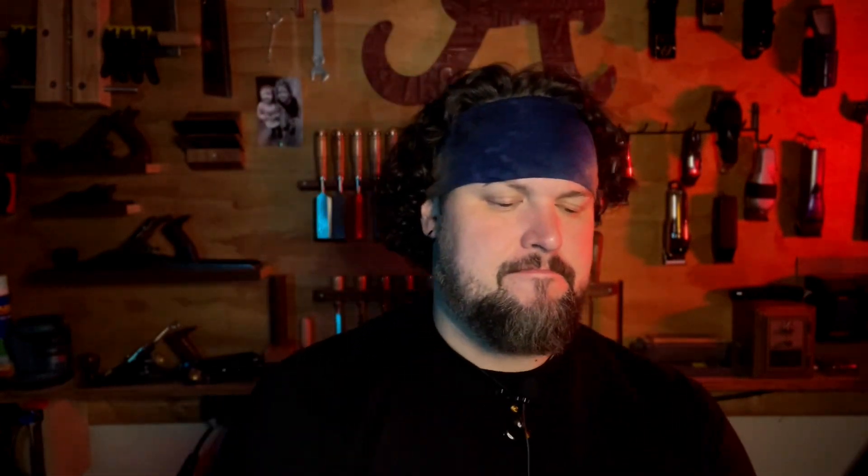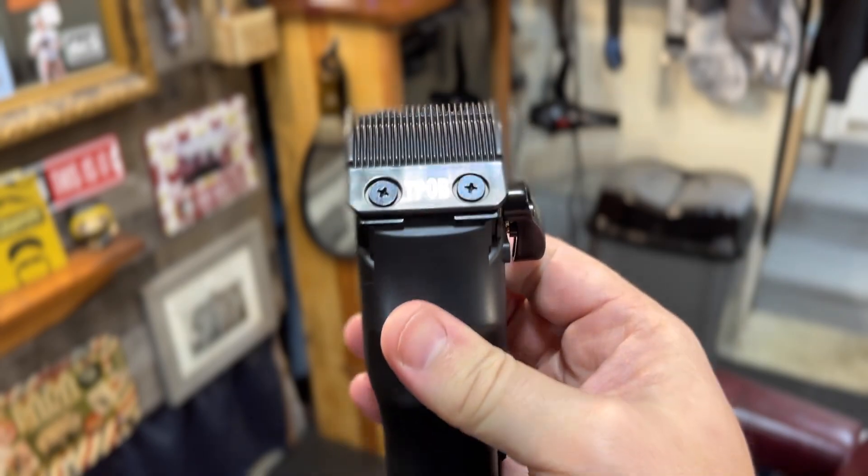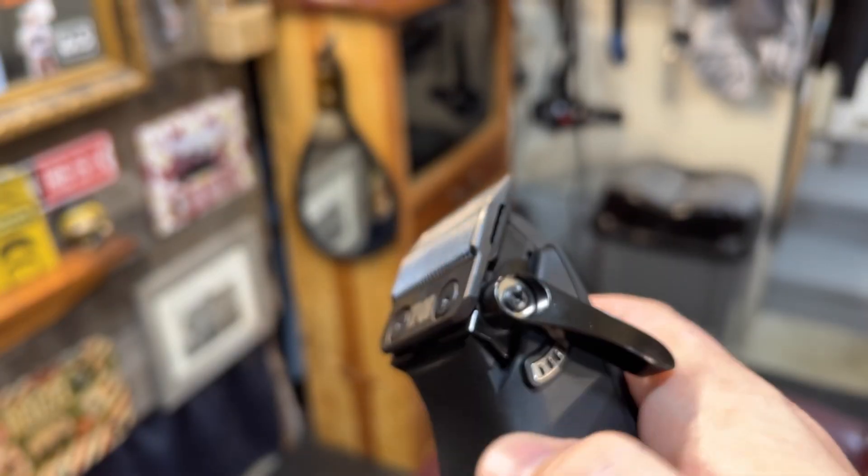So this is where it gets thrown off a little bit design-wise. Looking at the click lever, the power button, the way that the bottom feels, you would think — kind of like the Troll trimmer — that it's just a clone of the Lowepro Clipper from Babyliss. No, it's not. I will say it's got a lot of things in common with it — the shape of the taper arm, the way the clicks move. It's very similar. However, where this thing takes it to a whole new level is the way it actually works.